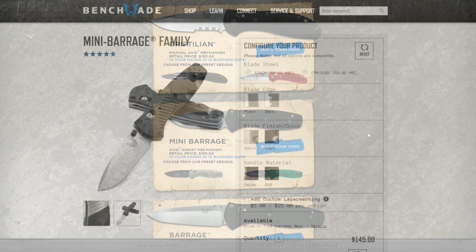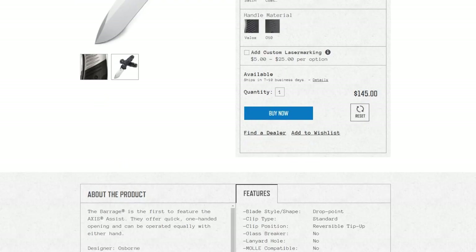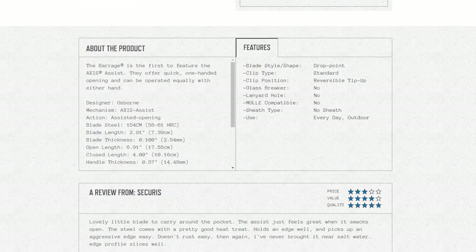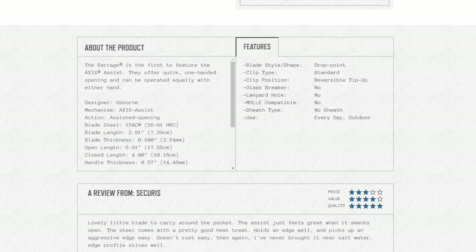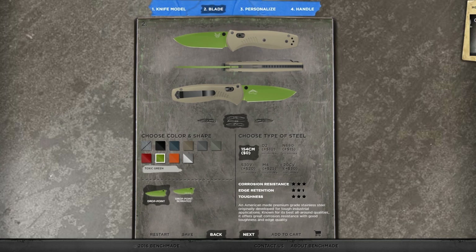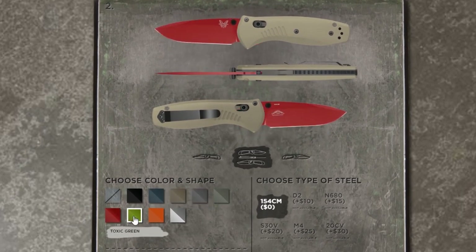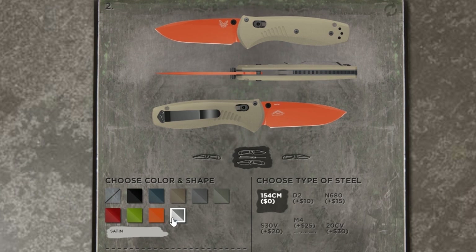We chose to go with the mini Barrage, although we already have a special edition one. It has an assisted opening feature that I'm a big fan of, great grip style, and it also locks. Once you choose your knife model, step two is the blade — you get to choose a blade color, and we have ten options.